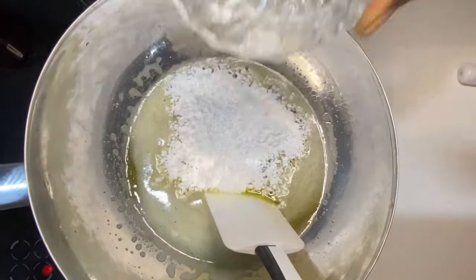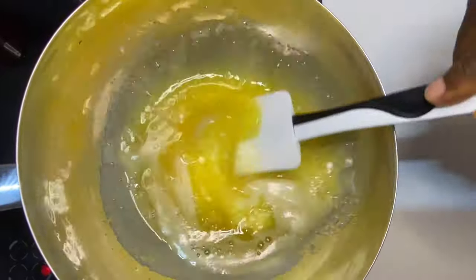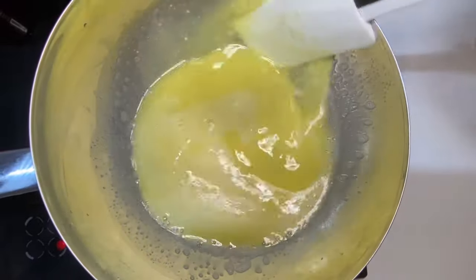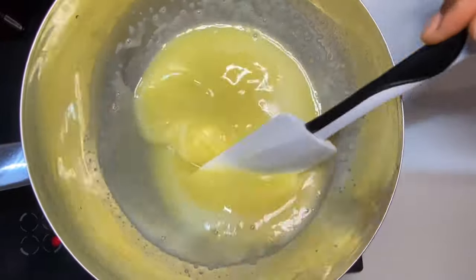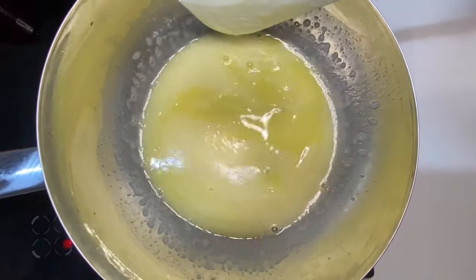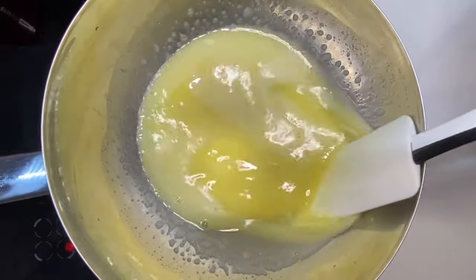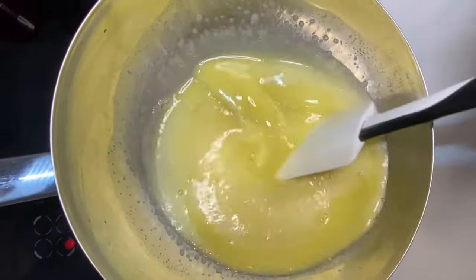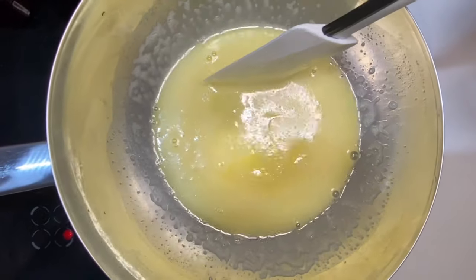As you mix and stir — guys, if you cannot find cocoa butter, you can always use coconut oil, which is 100% and will give you the same result you're looking for while making the chocolate. Also, if you haven't checked it out, go and check out how I made my white chocolate in the other video.